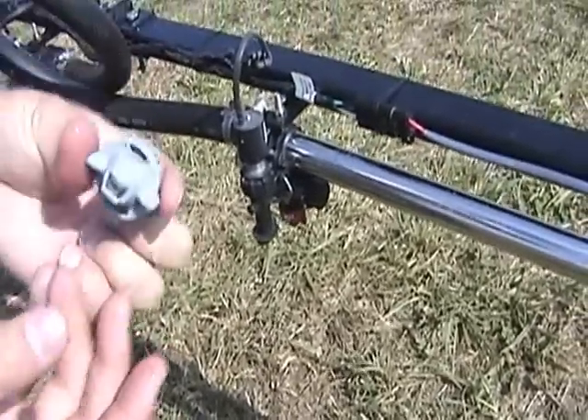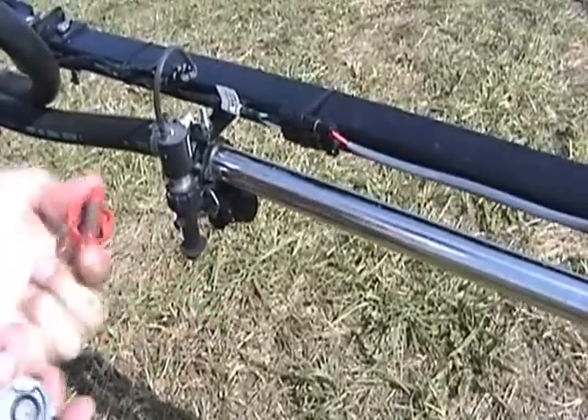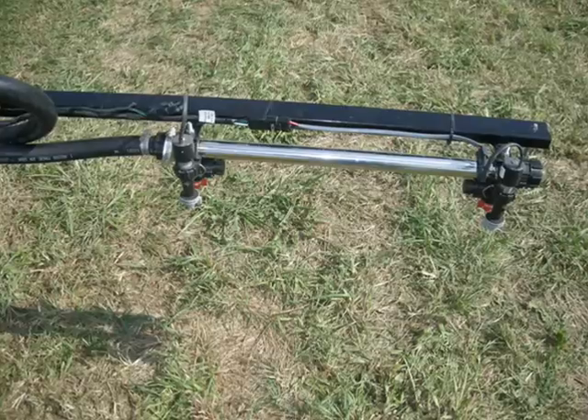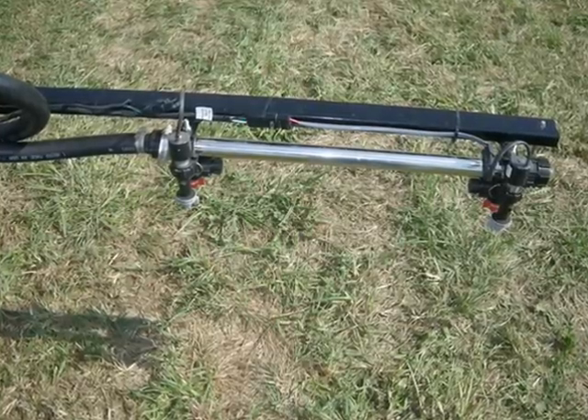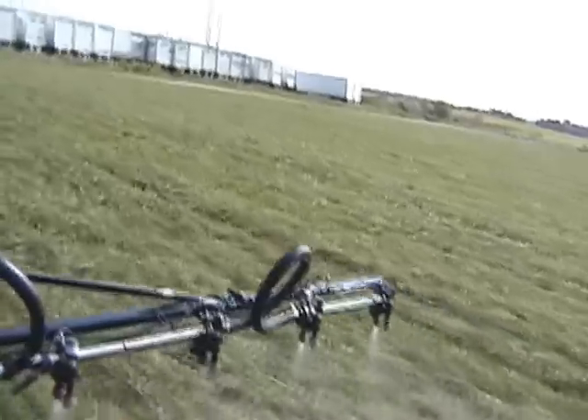Basically what we do is mount a solenoid on each nozzle body. By doing that and pulsing it, we can control pressure independent of your rate or your speed. So as you speed up or slow down, your pressure remains the same, which gives you the most consistent application available in the industry.